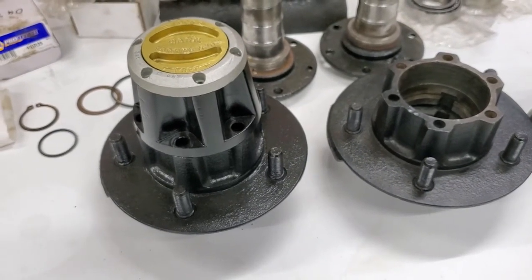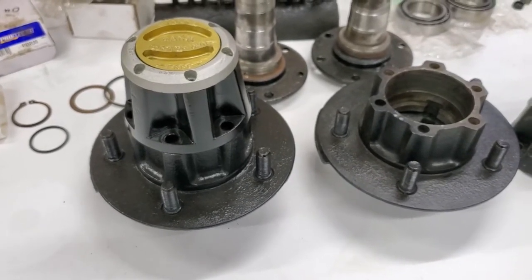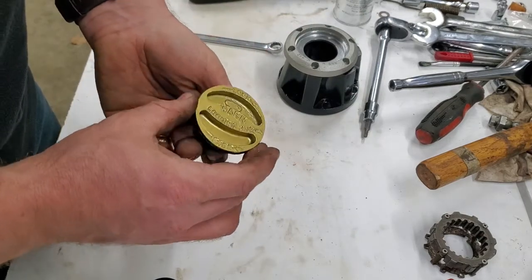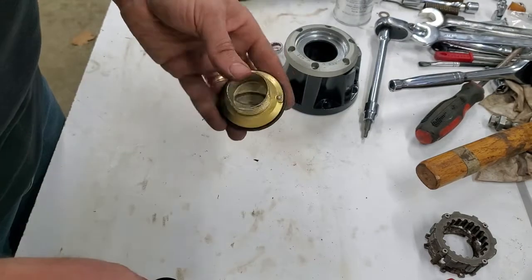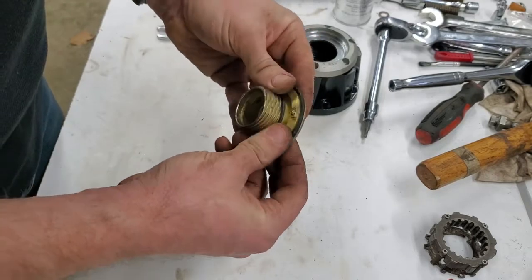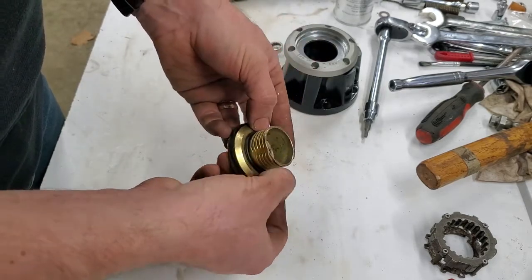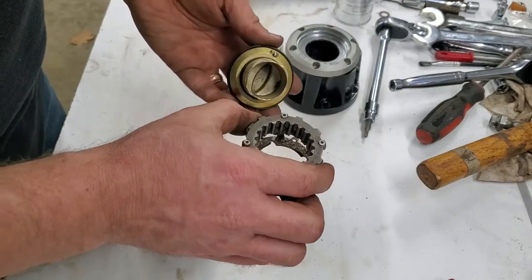Now we're going to get the races and bearings in, get everything put together so this can go back on the Jeep and I can get that front wheel back on. When you go to put your four-wheel drive switch and hub together, you have to put the larger o-ring around the outside of the switch, and then the smaller one goes around the center section. I had to make my two outside ones, but my two inside ones were both still nice and soft.